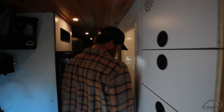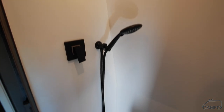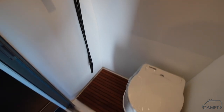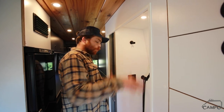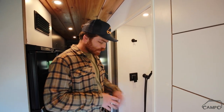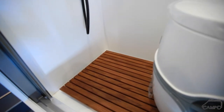Moving back, we've got our nice full-size shower, doubling as a bath with the Thetford cassette toilet. We want to keep the showers in these things as close to showering at home as you can get. We've got the exhaust fan to pull the steam out of the van, and a nice teak grate here. This empties down into a 20-gallon gray water tank under the van.